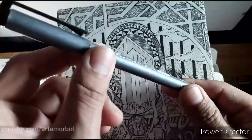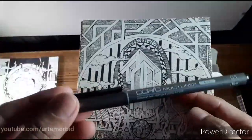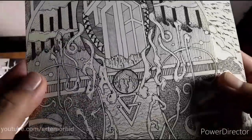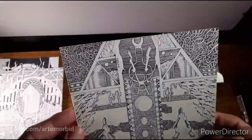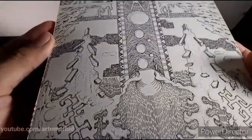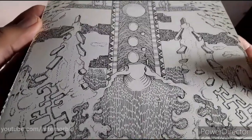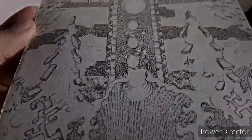I also use Copic markers — you guys ever use Copic markers? The only thing is, once these run out you throw them out, you can't refill them. That's why I decided to go with a fountain pen, because you can refill it. Look at the detail — very fine detail, and that's what I like about the Rotring. I'm going to be doing more art videos, so guys, stick around. Give me some comments, give me some tips. Let me know if you're an illustrator or an artist — I'd love to hear from you. I'll see you on the next one, bye!